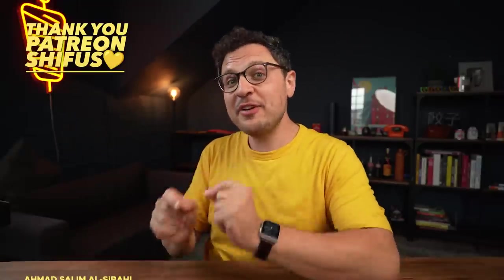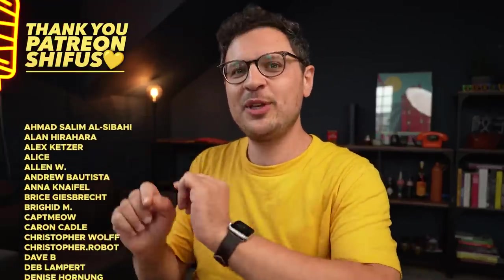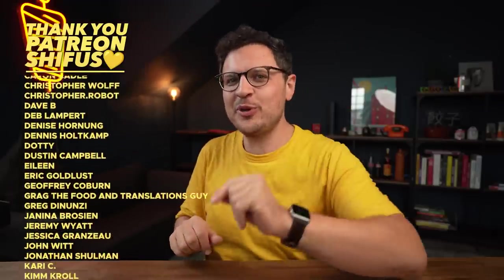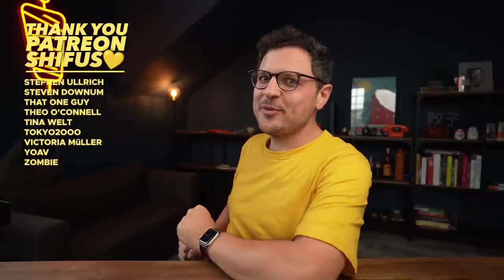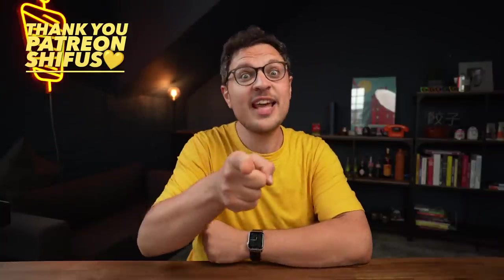If you're up for the challenge, definitely give this recipe a try and let me know what you think. I'd be super curious to hear if you also enjoyed the quick dough as much as we did. Thank you so much for watching and I'll see you in the next one.